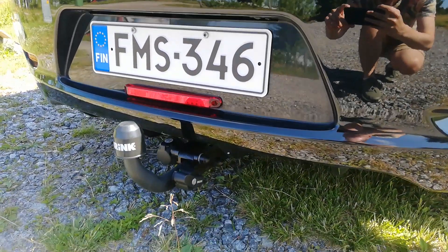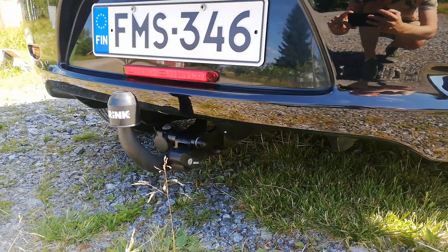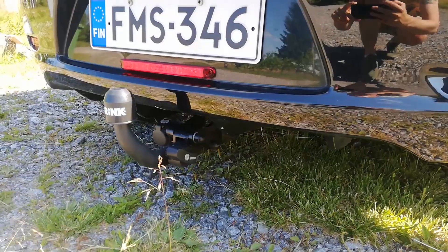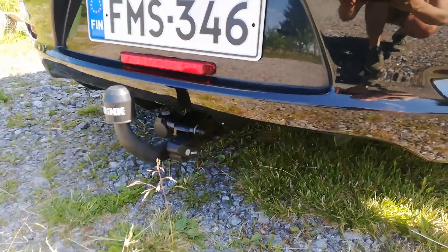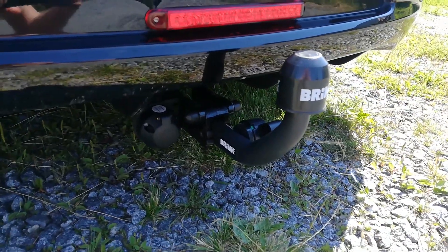I've also installed a tow bar on this LEAF, which makes the car much more usable. You should always check what the legislation says about retrofitting tow bars in your area. This Brink unit is actually only for carrying bikes.